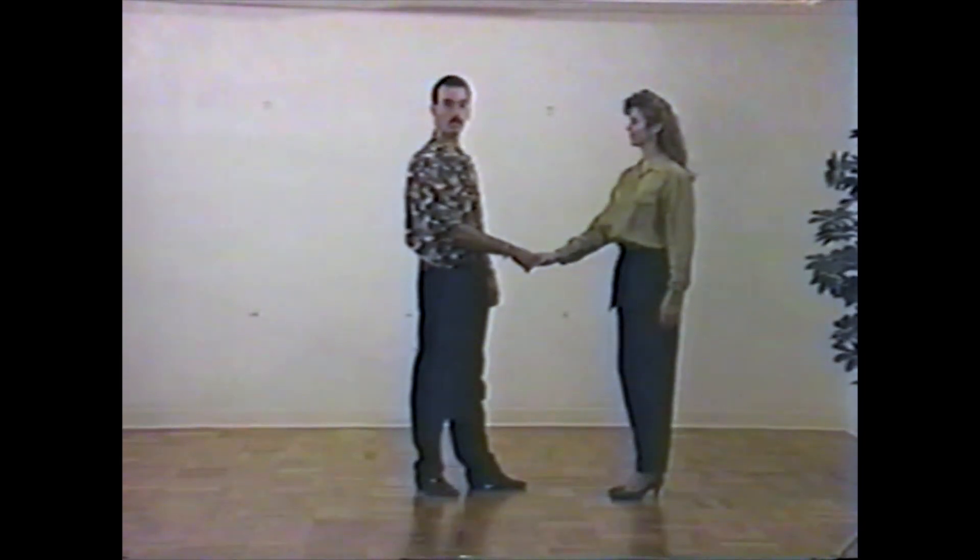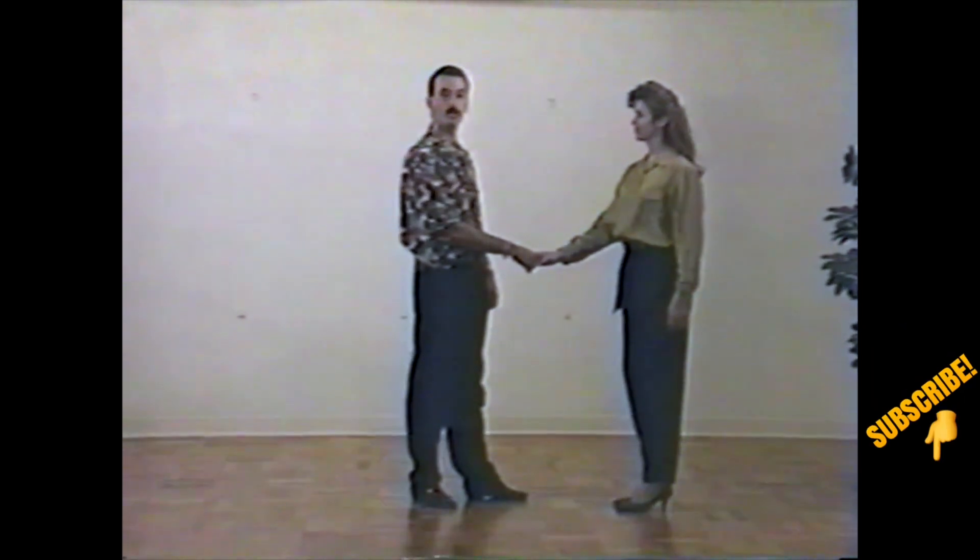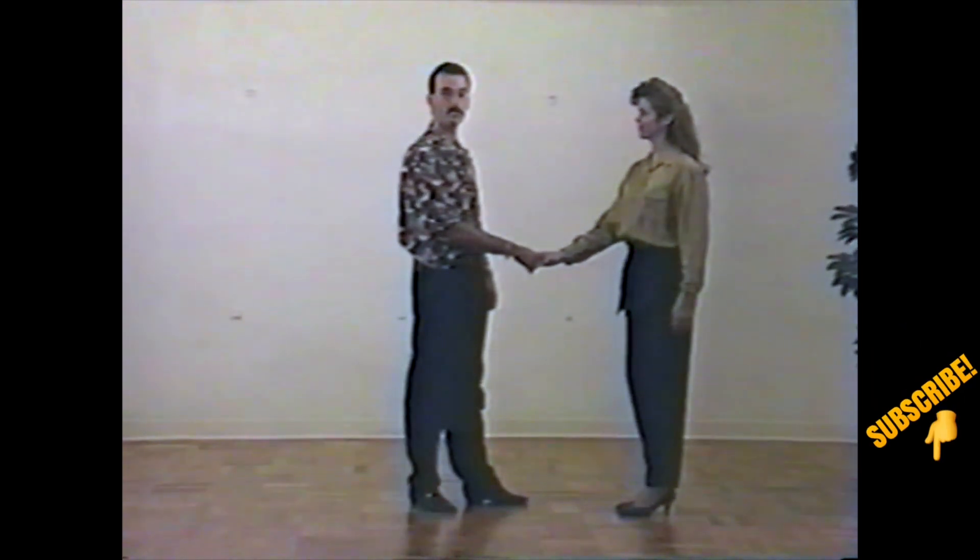The first tunnel variation we're going to work on is called the spinning tunnel or the whip tunnel. This is an extremely common move in the UCWDC and other country western dance circuits. From a handshake handhold, gentlemen, we're going to take the first six counts just like before.